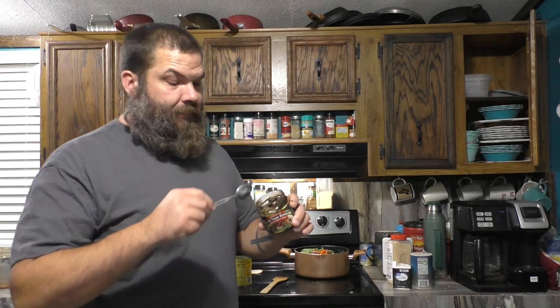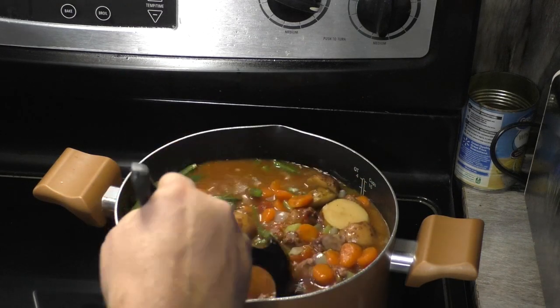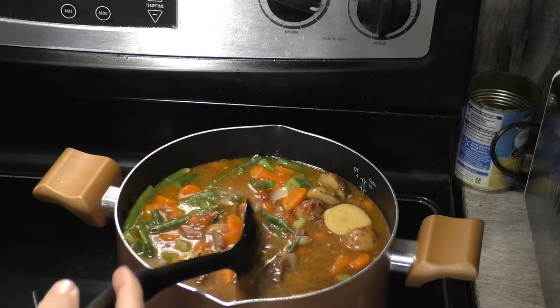I just take a big old heaping spoonful of this beef bouillon — this is Better Than Bouillon, I like this stuff. Now we just bring that to a boil and it's done, because everything in there is already cooked except for the green beans — give them a little more time. So this might be 12 minutes, but if you're using all canned stuff it's already cooked, you just got to get it hot and boiling.